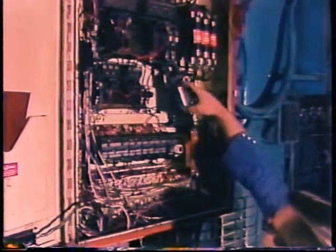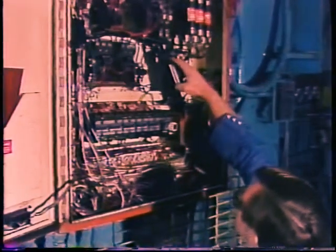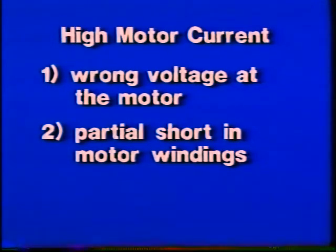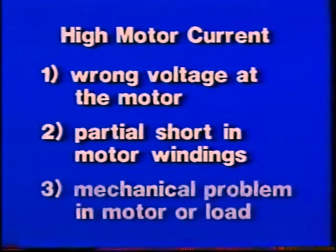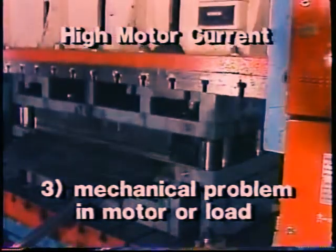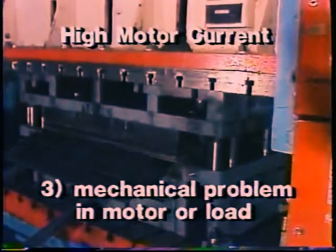Now if the overload is tripping because the motor is drawing too much current, you can eliminate the overload breaker — it is doing its job. Now you've got to discover why the motor current is too high. Voltage at the motor may be low or high. There also might be a partial short in a motor winding, bad enough to increase motor current but not enough to keep the motor from starting up. Or something may be dragging in either the motor itself or the load — dry or worn bearings, bent and rubbing parts, dull cutting tools, or too heavy a load on the equipment — all will increase motor current.